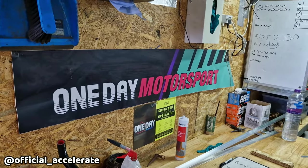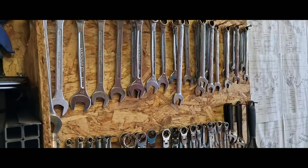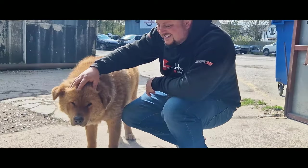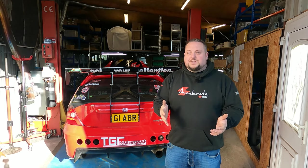Hello world, welcome back to Accelerator and welcome to One Day Motorsport. We're here with the EP3 today for One Day Motorsport to do their bump steer fix. For those that don't know, John, explain briefly what bump steer is.